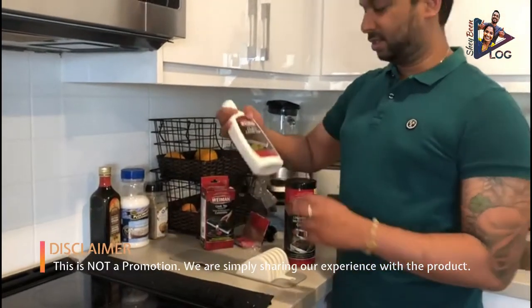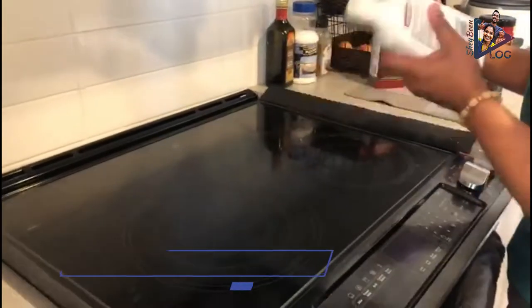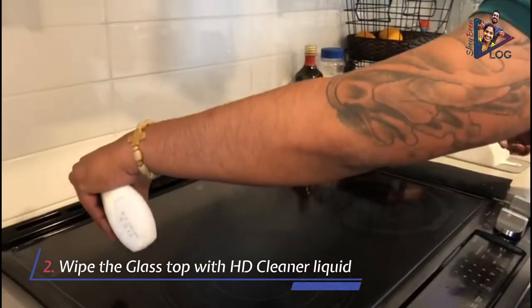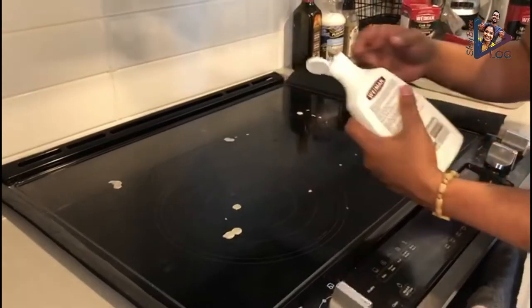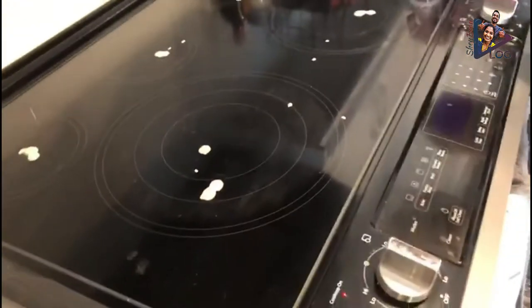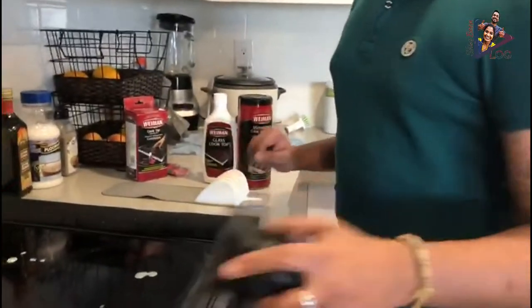The next step would be to use this heavy-duty glass cooktop cleaner. Pour a few drops — depending on the dirt level, you can add or reduce the amount of liquid that you pour — and then using this cleaning sponge, work it in.